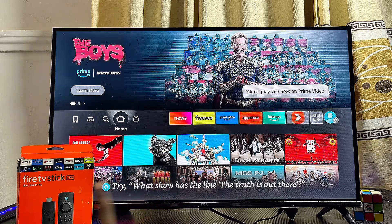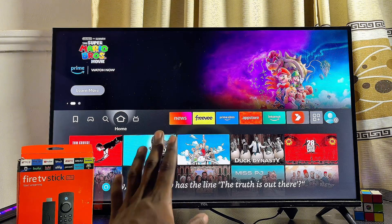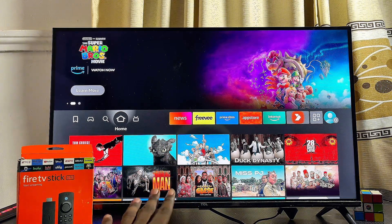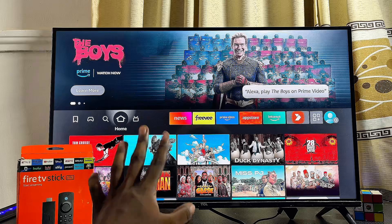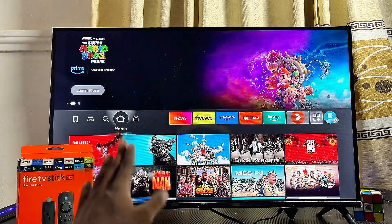Over here I have the Fire TV Stick Lite, but you don't have to worry — this tutorial will work for any type of Fire TV Stick or Fire Stick you have, whether you have the Fire TV Stick 4K, the Fire TV Stick Pro, Fire TV Cube, or even an actual Fire TV. This tutorial will definitely work for you.